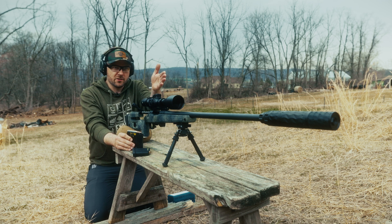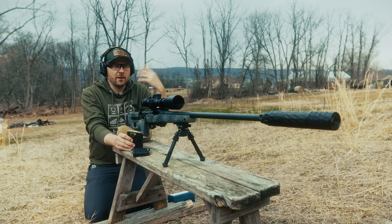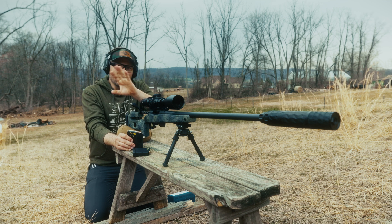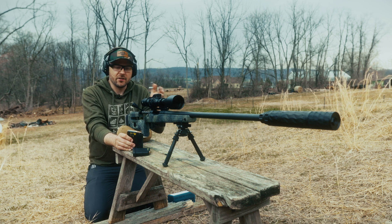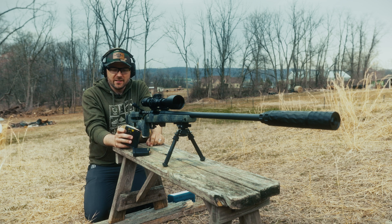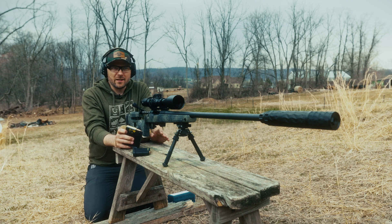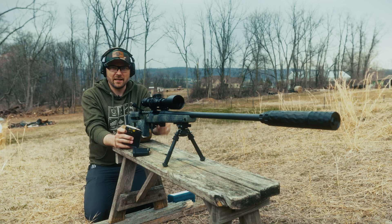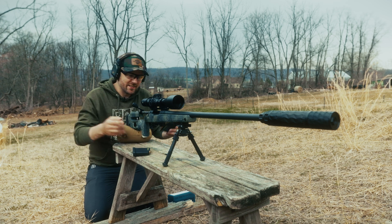We're going to put all of these rounds through the chronograph, which is only 10 feet in front of me. I'm going to read the velocity after each round, and then after I put these on paper, we're going to go downrange and look at the impact. Basically, I want to know on paper where I have to aim at 100 yards to hit steel. You do not have load data for stuff like this — these are proprietary loads and they're loaded hot. The objective for both the black tip and silver tip is to get over 3,000 feet per second to stack the odds against the target plates. Make sure you watch all of this — there's lots of good information to be learned. Let's send it.